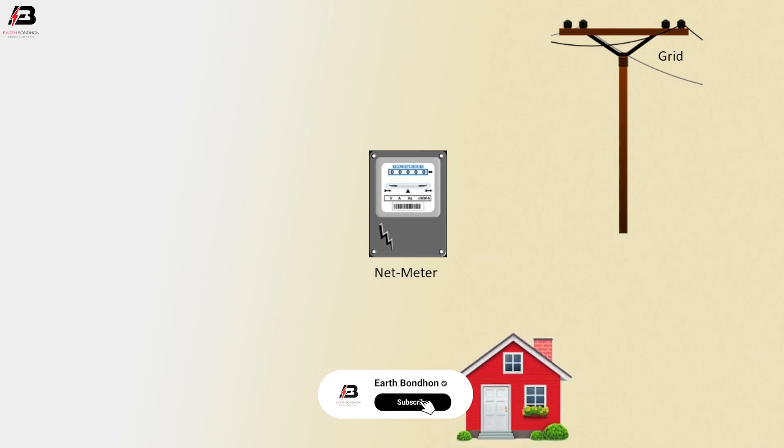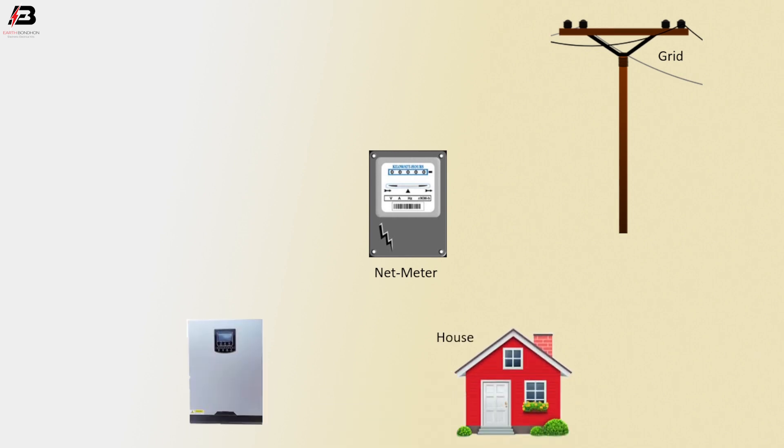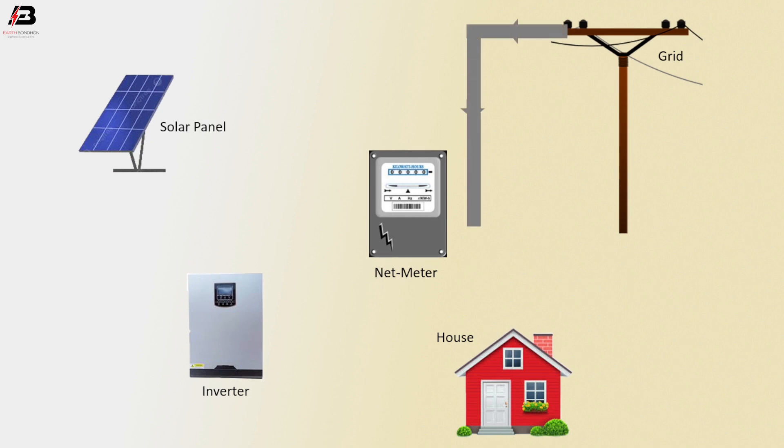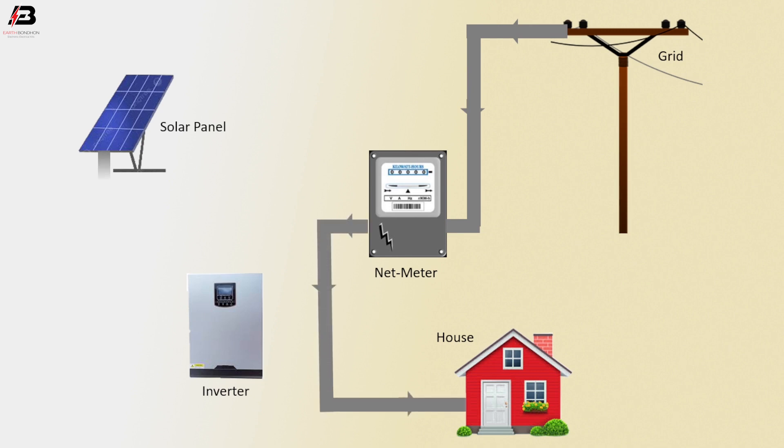Let's start. Power grid, pole, net meter, house load, inverter, solar panel. Power supply from grid to net meter. Power supply from net meter to house load. Power supply from solar panel to inverter. Power supply from inverter to house load.